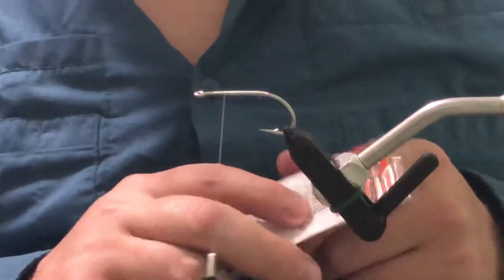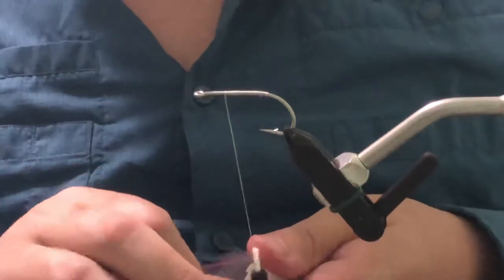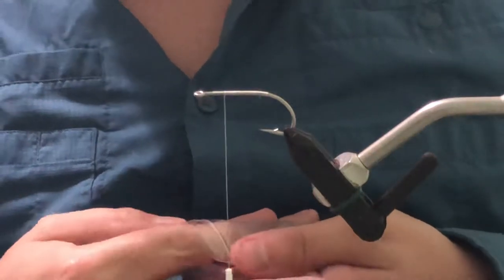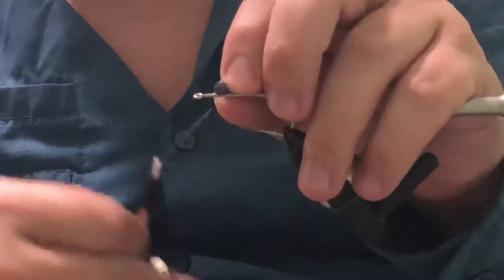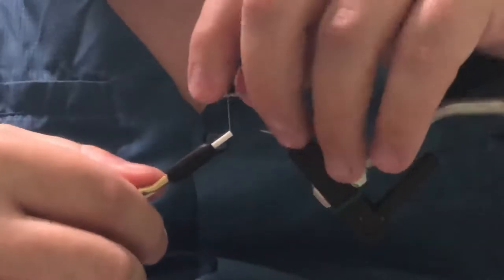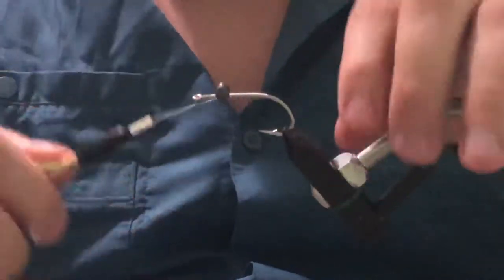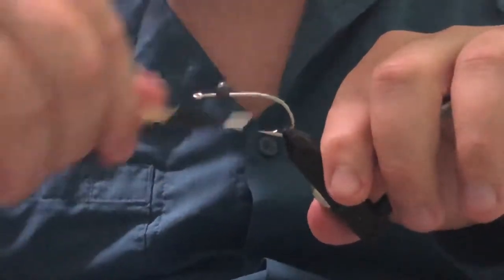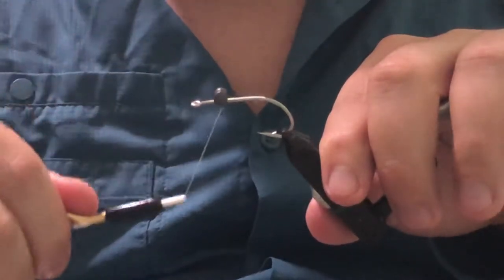From here we're going to add our weight. We're going to be using medium lead eyes. The reason we're tying these so far forward is we want the crab to fall forward, so when you stop the fly it falls like a natural crab kind of on its side, as you would see them falling in nature. Go ahead and X-wrap these eyes in, get some helicopter wraps on there, and just make sure these eyes aren't going anywhere.